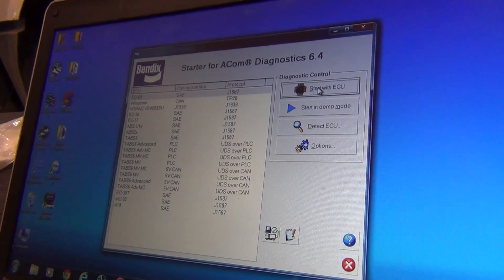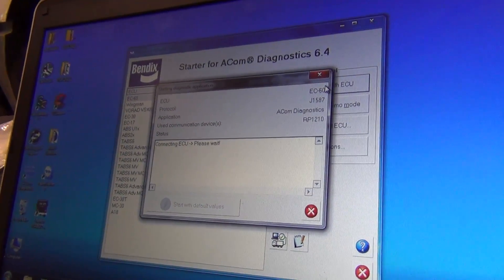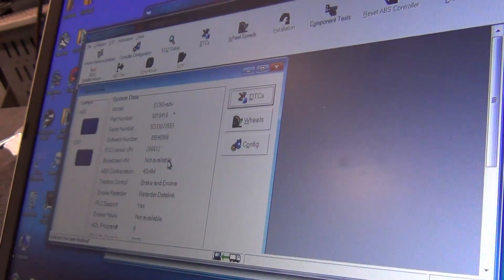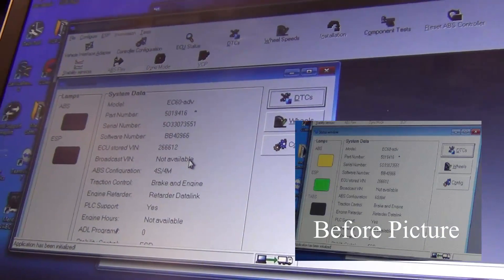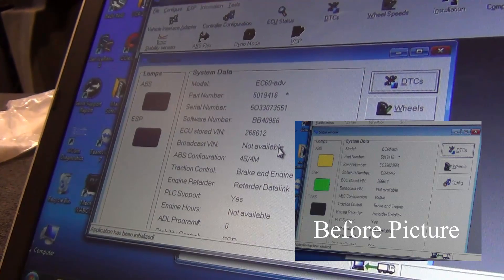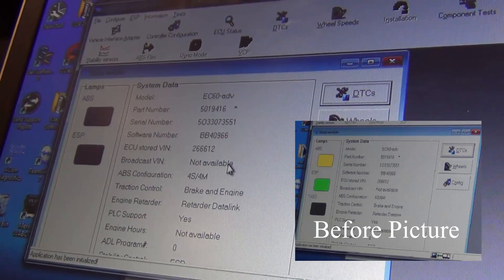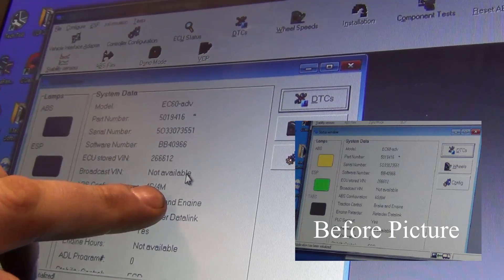We'll start with the ECU and let it load up to make sure it's connecting with the module. It'll pop up with this screen. Initially it's going to look a little bit different — you're going to have three lamps: your ABS, ESP, and your trailer ABS. If you look right here it says 4S, 4M — that's because we've already modified this vehicle to only have two axles instead of three.